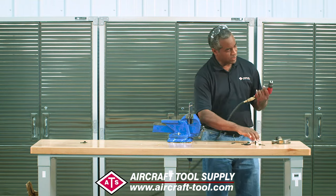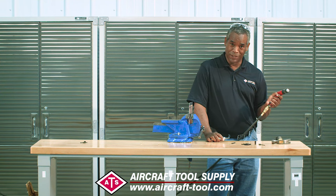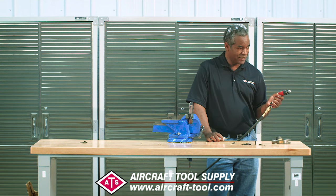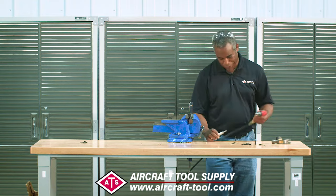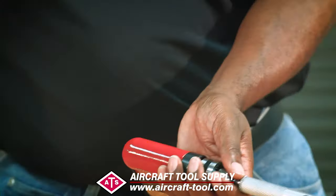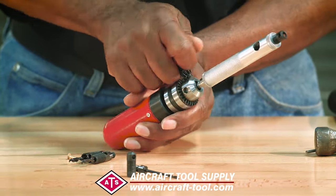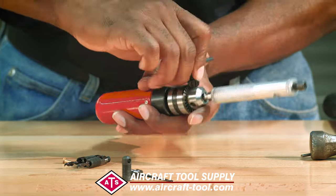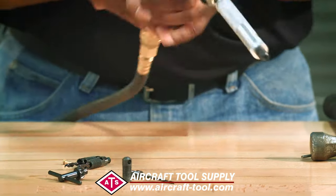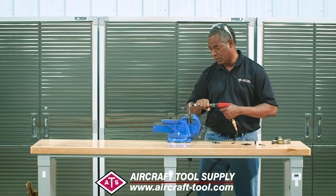Get your drill — in this case the ATS Pro palm drill with variable speed. Install that in here, lock it down, and you're ready to go to town. Grab a hold of the housing and put it over the rivet.